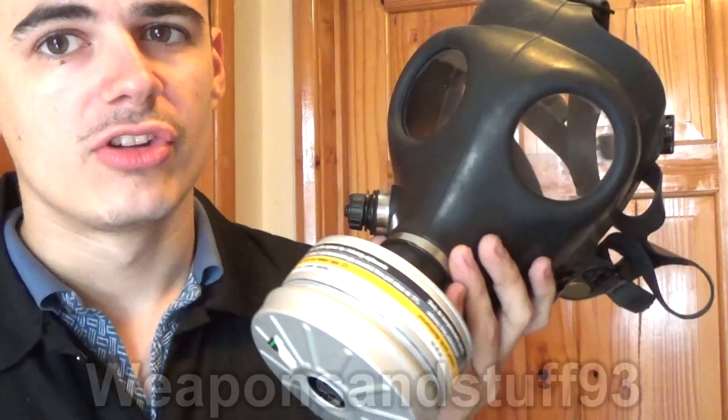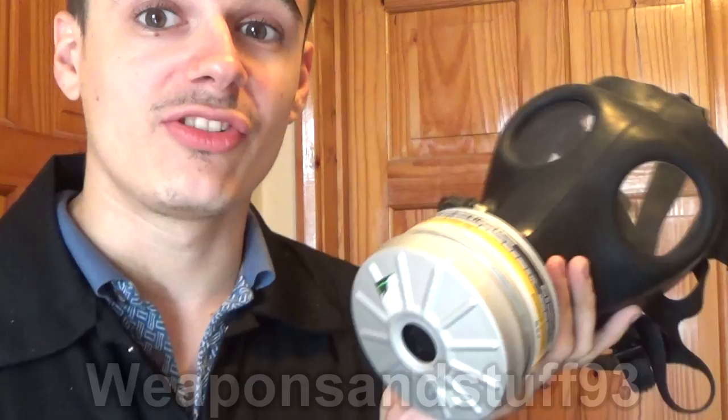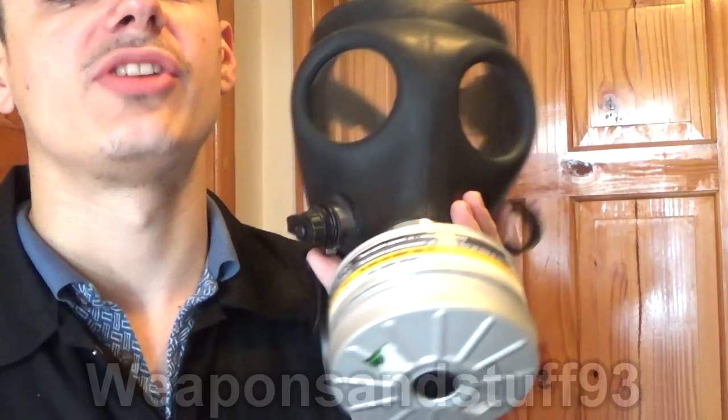We're going to do more videos looking at various gas masks that are commonly sold on the surplus market, and whether they'd fit the bill for a prepper or survivalist. I don't have a particular day planned for these, but I'll see you on those videos if you're interested.